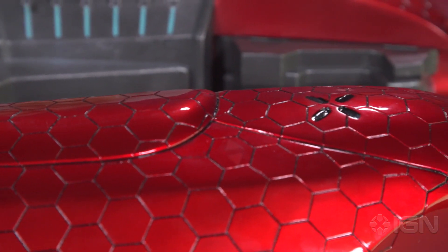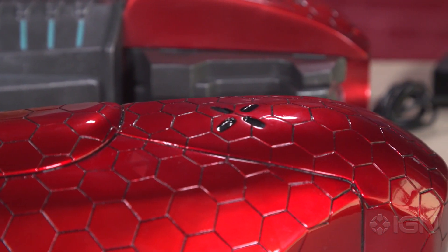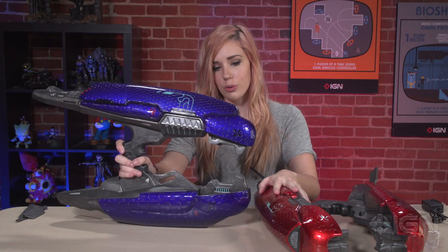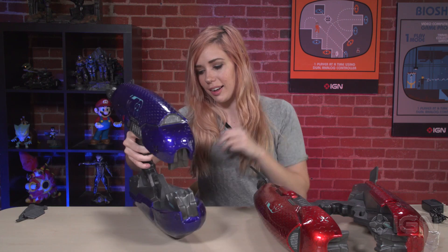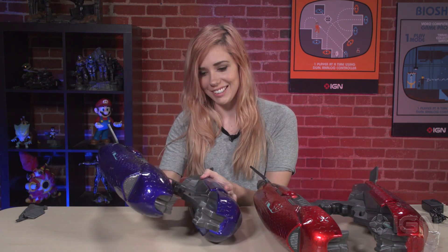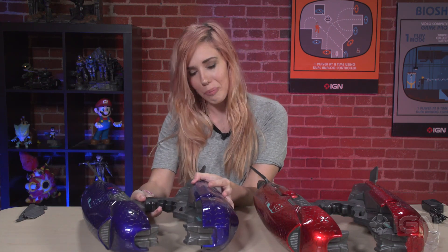This one sold out super quickly because it's only 150 worldwide, but you still can find both of them on Project Triforce's website. They are amazing pieces for collectors, and I'm super excited to have my hands on them. For more on Halo, stay right here on IGN.